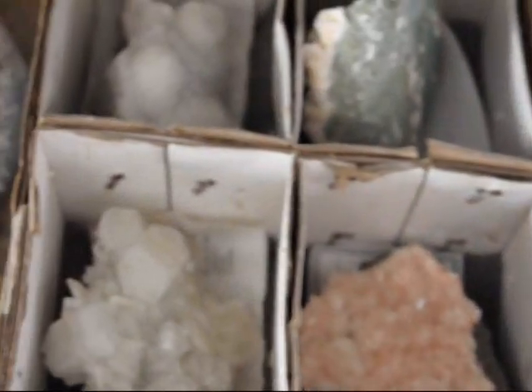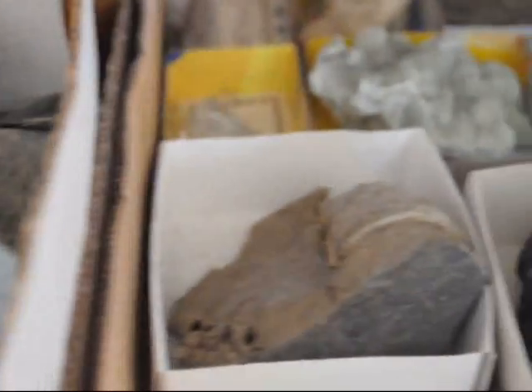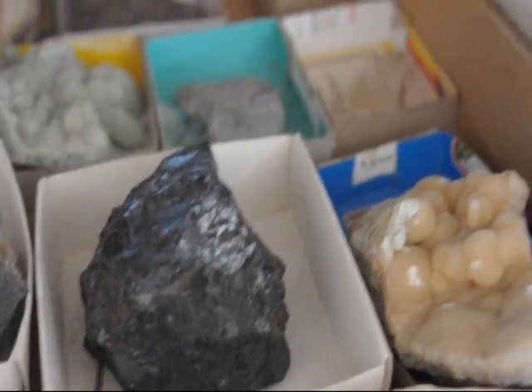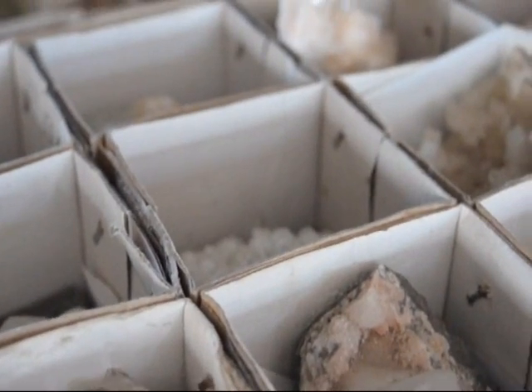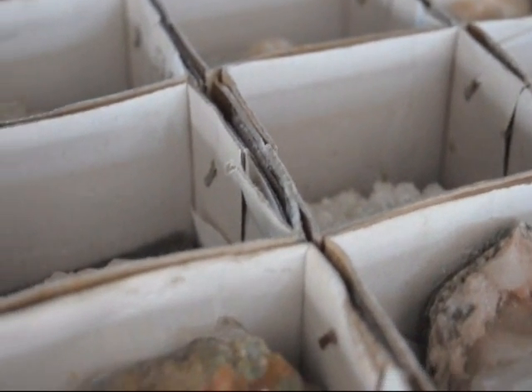We do a lot of bartering and trading for fossils and minerals. We're at 5275 West Swamp Road, Fountainville, PA 18923. Give us a call. We like to barter and we have all kinds of goodies for you to come see. Plus we have trees and shrubs to barter with. We grow lots and lots of trees and shrubs and we also have some hardscaping materials.